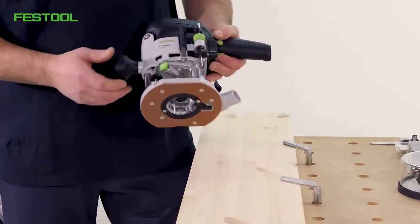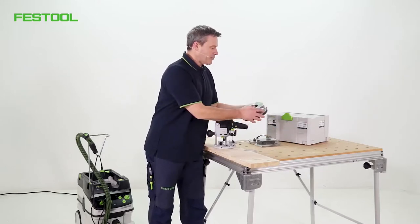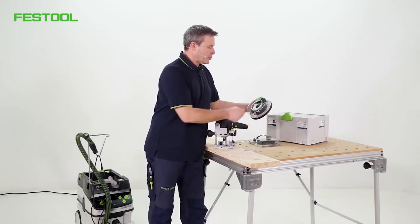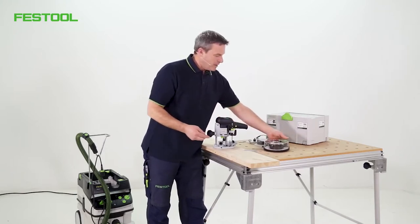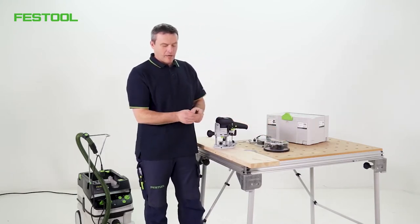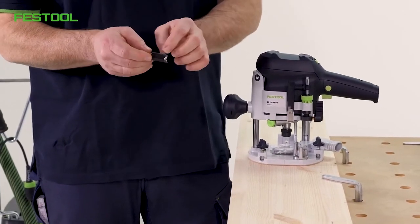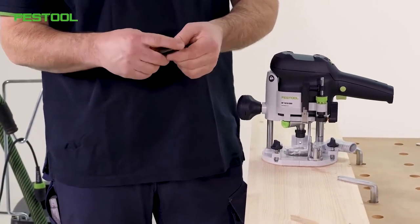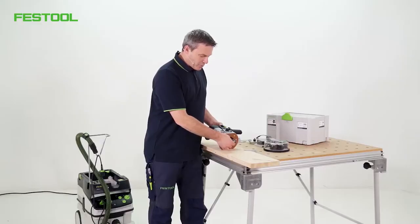First of all, I need to install a cutter. You may recognize these nice router bit boxes, which contain various routers with 8 mm shanks. I'll go for the conventional groove cutter — it's got an 18 mm diameter and a useful length of approximately 30 mm. I'll install that now.